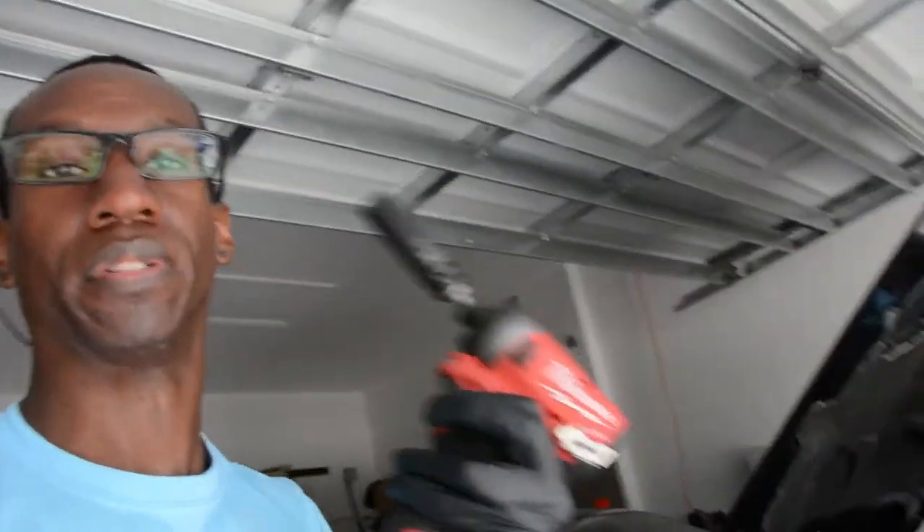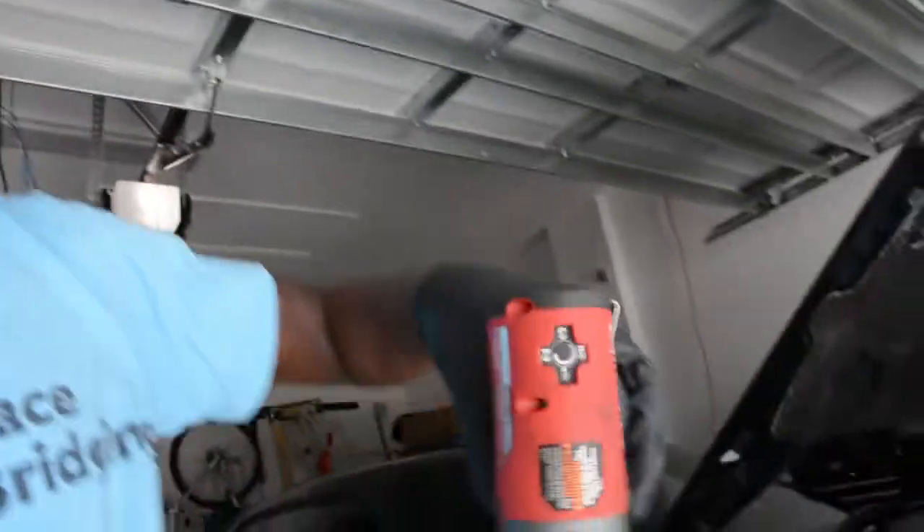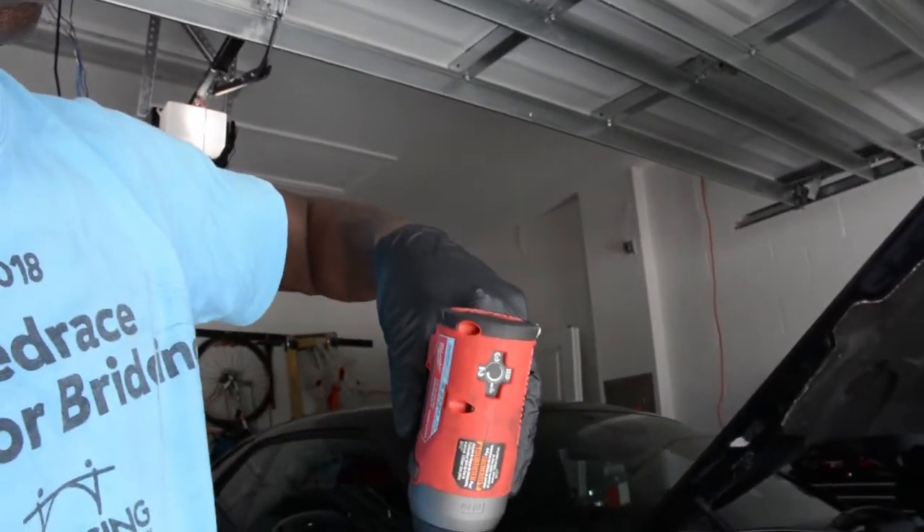I ended up using my impact driver — turned all the way down to setting two — and tapped it a couple times and the drain plug came right out. I will definitely not use the impact to put the drain plug back in; I'll do that by hand. It was taking quite a bit of pressure to break loose the drain plug and I didn't want to tap it with a rubber mallet like I do on the oil pan, so a bit of precision torque did the job.